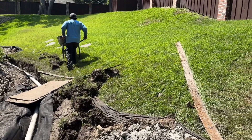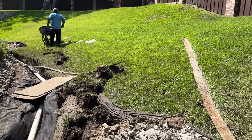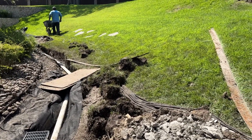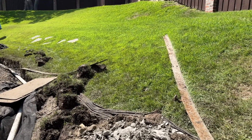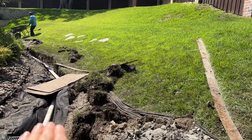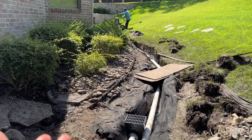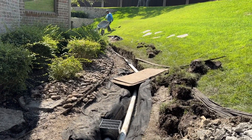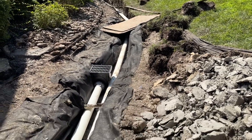Due to the unique topography of this property with such a steep hill, it can almost be expected that groundwater is going to be an issue. It's not just when it rains, but really all the time water is coming from the hill, and because of the construction and the home sitting here, that water instead of just running downhill is stopped. So right here at the low spot is where we're coming in with the French drain.